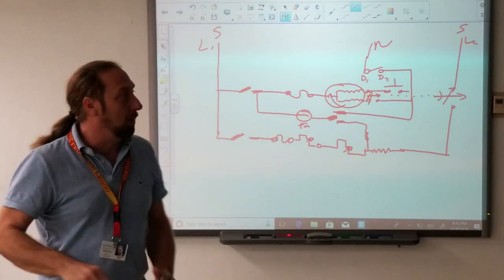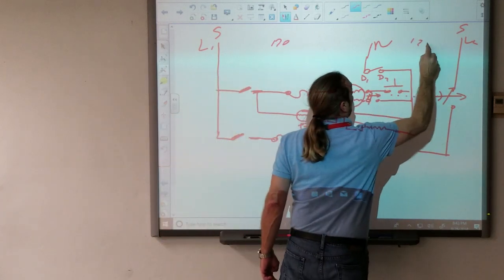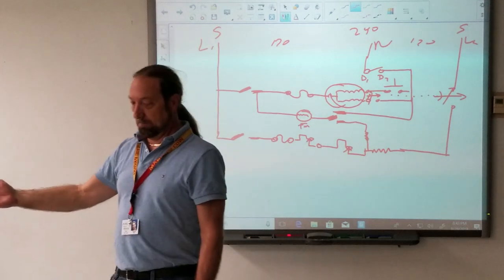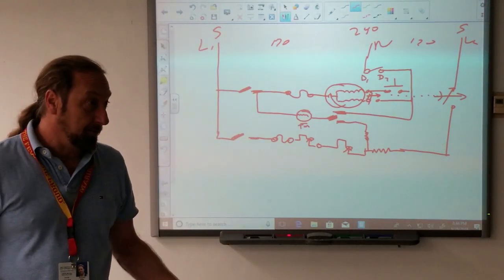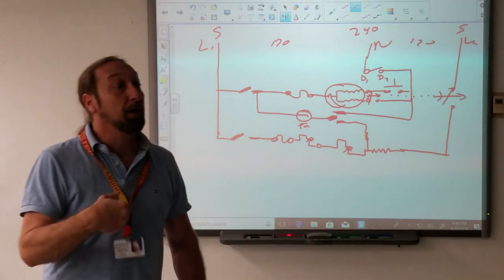So we check power at the wall, and we have 120, 120, and 240. That's good. Now we've got to start taking some panels off. But before we take panels off, we have to make a plan.